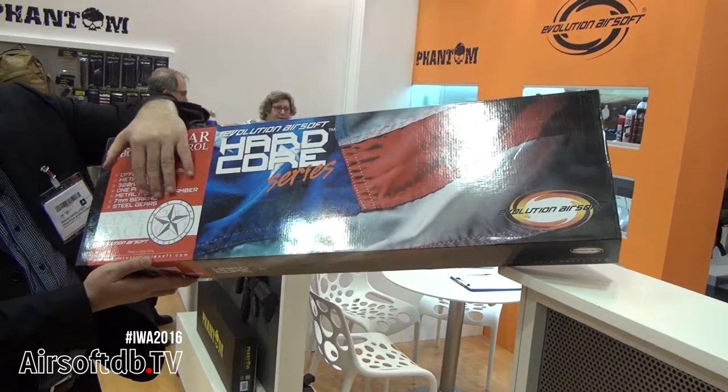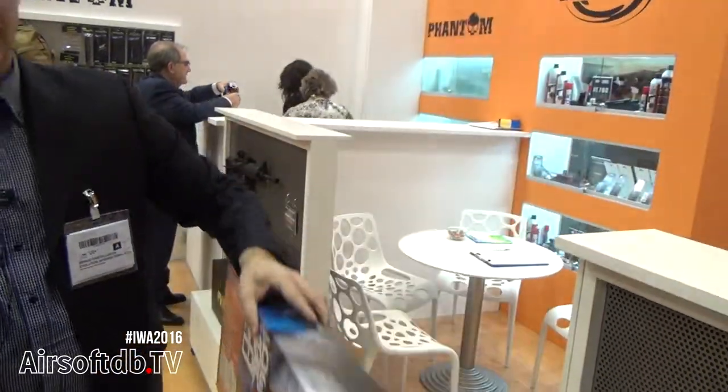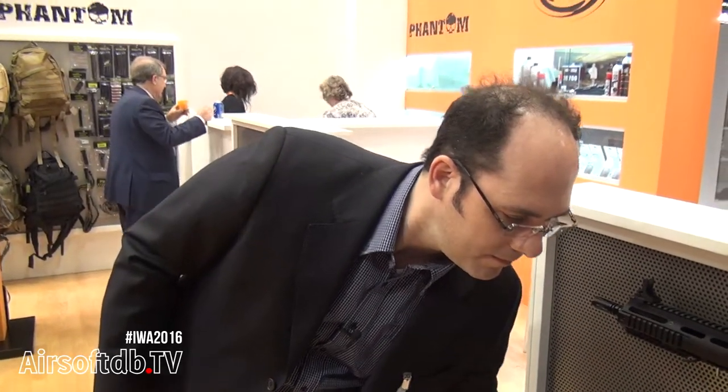The more expensive Evolution Airsoft rifles are delivered in this kind of high-quality package as well. I think that's all folks — we thank you for coming and visiting us. We wish everybody safe shooting and a lot of fun. Bye!